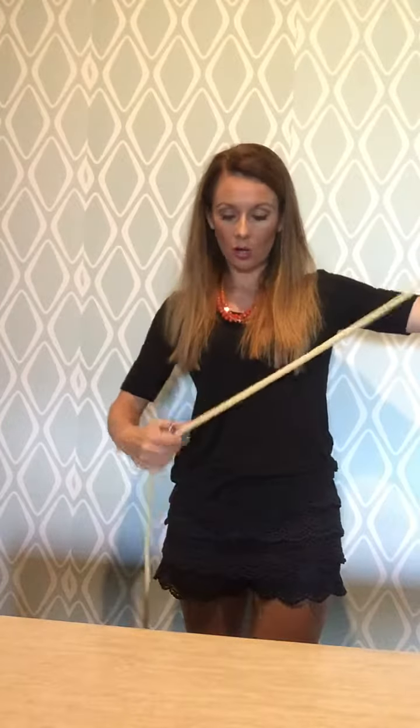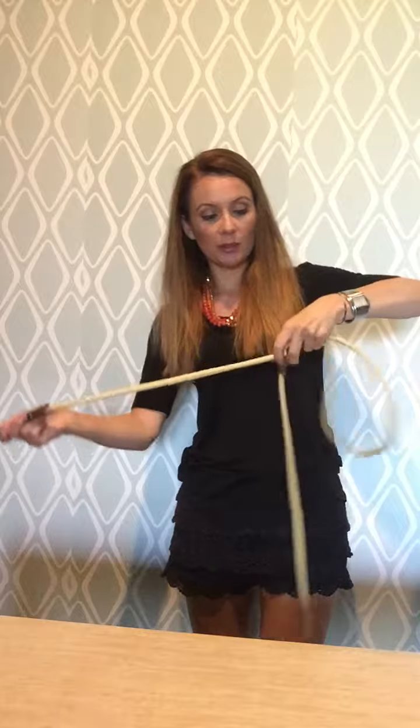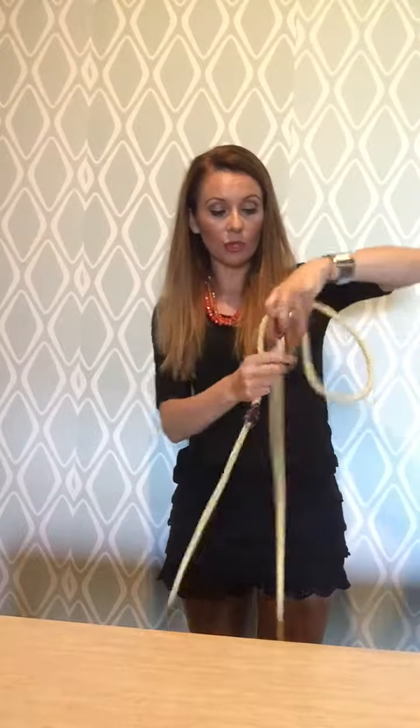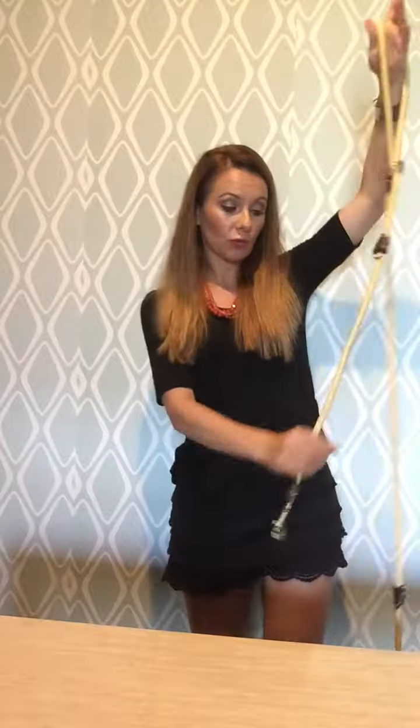And last but not least, you can walk 2 dogs on this leash and it will adjust perfectly according to their walking style so they will never tangle up.